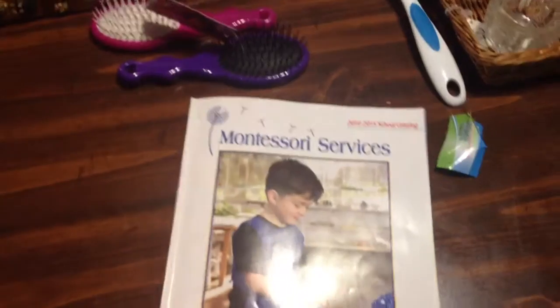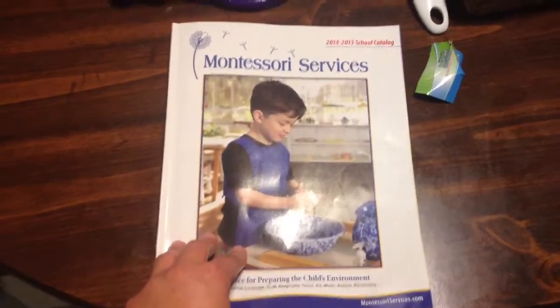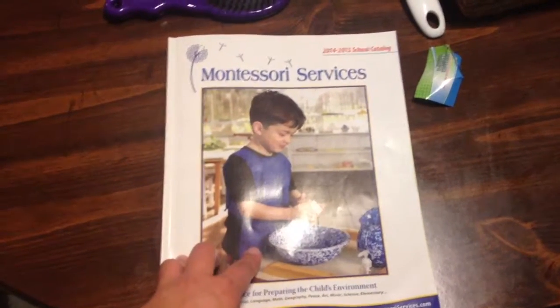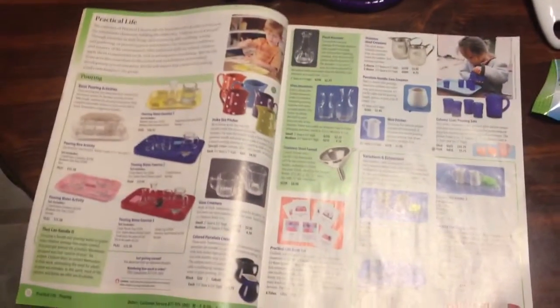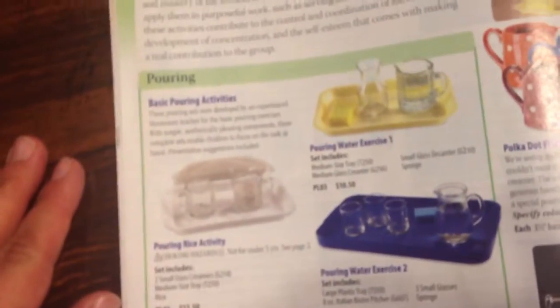I'll start here with this. This is the Montessori Services Calendar. This was free. They also have another one called Small Hands, and it's geared more towards parents, but this one has a lot more stuff in it and they sent me both. This is not the first page, but I just wanted to show you where I got the inspiration for a lot of these activities.